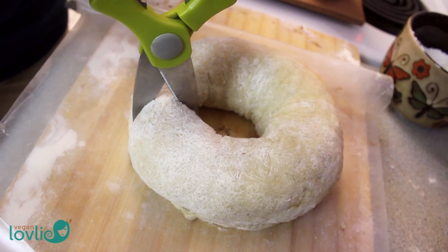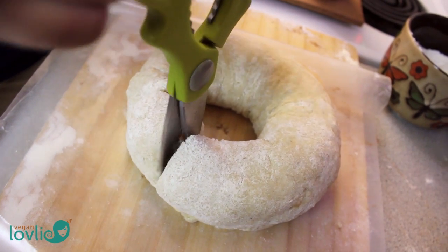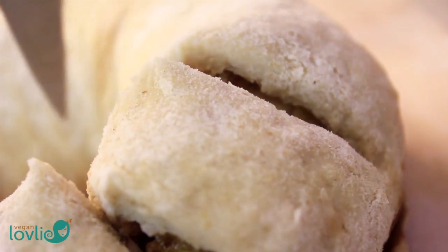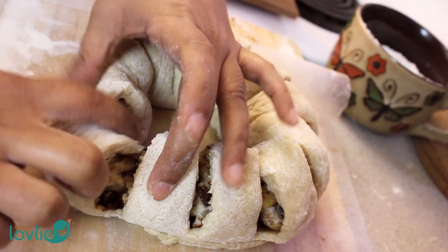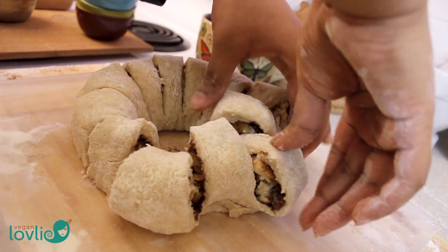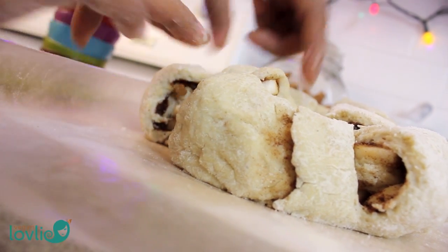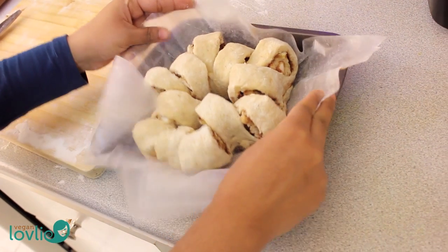Take a pair of kitchen scissors and start snipping the dough three quarters of the way down at equal intervals — I made about 10 cuts. Just make sure you don't go all the way through; leave the base of the dough still uncut. You may want to pull the slices alternating them toward the center and outside.